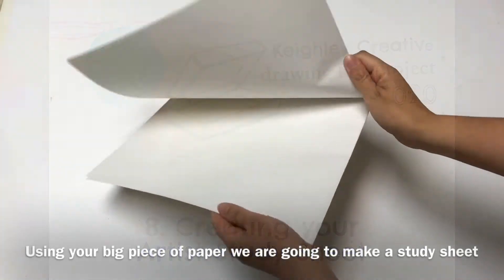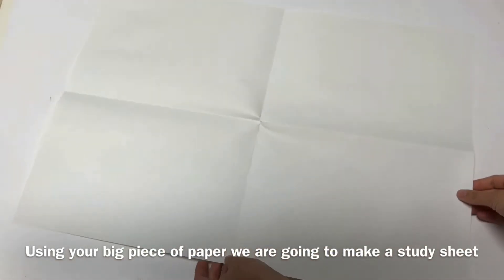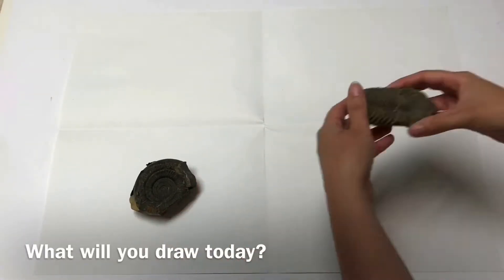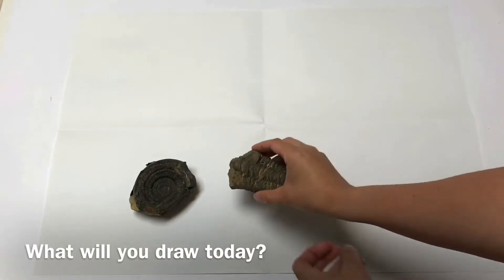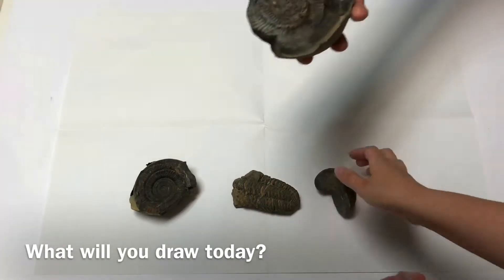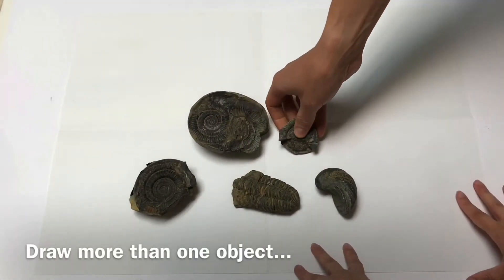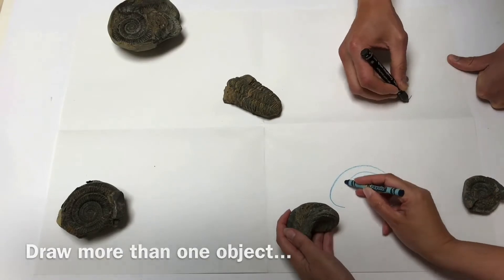Today's challenge is to create a study sheet. You're going to need your large fold-out piece of paper from your drawing box, and your objects and materials. You can use the same objects you've used for each challenge or find something new. Remember to tell us its story and share a picture with us on Instagram and Facebook using our hashtag yourhouseisamuseum.